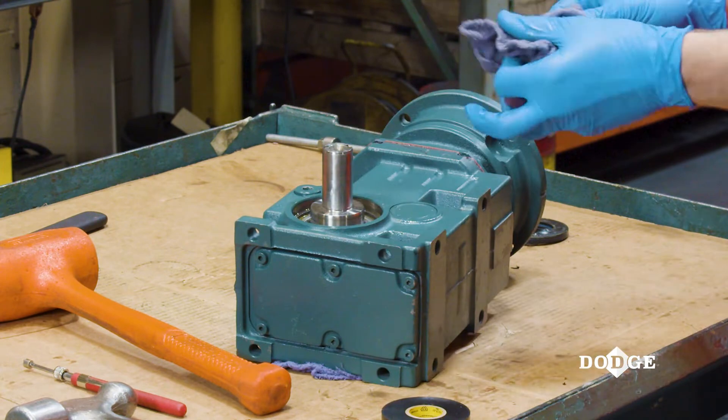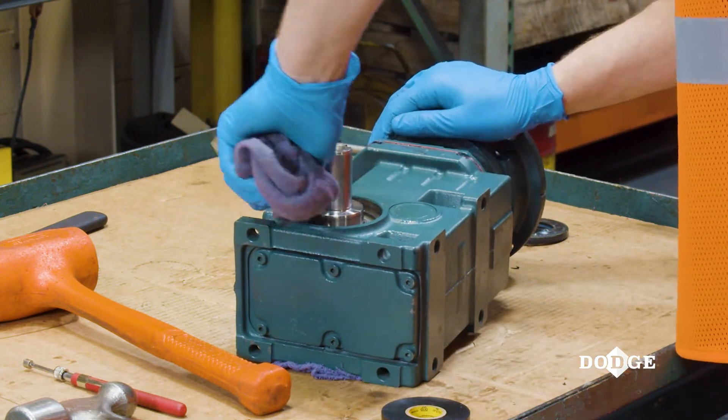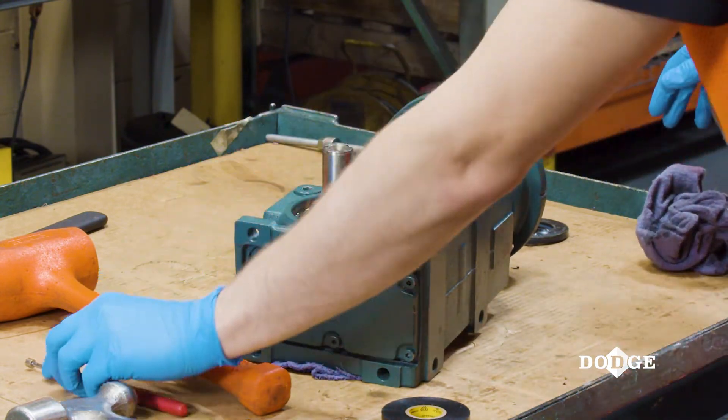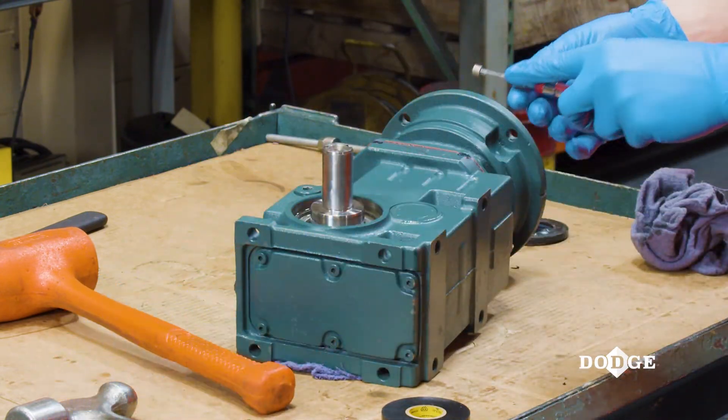Once the seal is removed, clean the ID of the seal bore and seal journal with a clean shop rag. Use a magnet to remove any metal chips from the bearing surface.